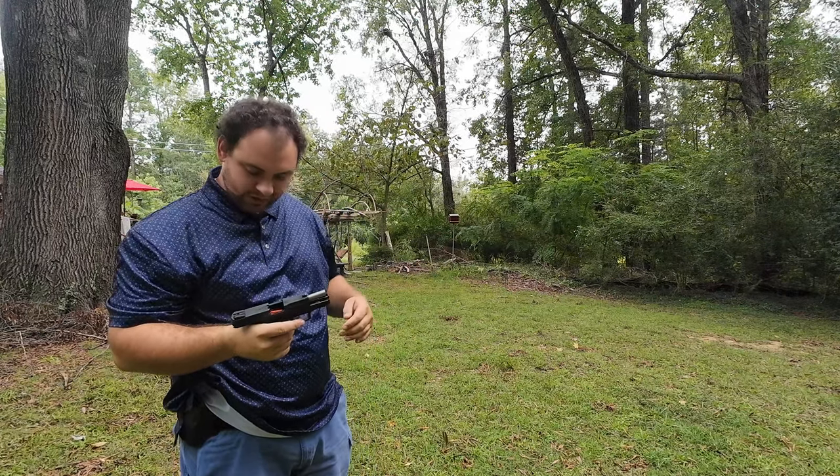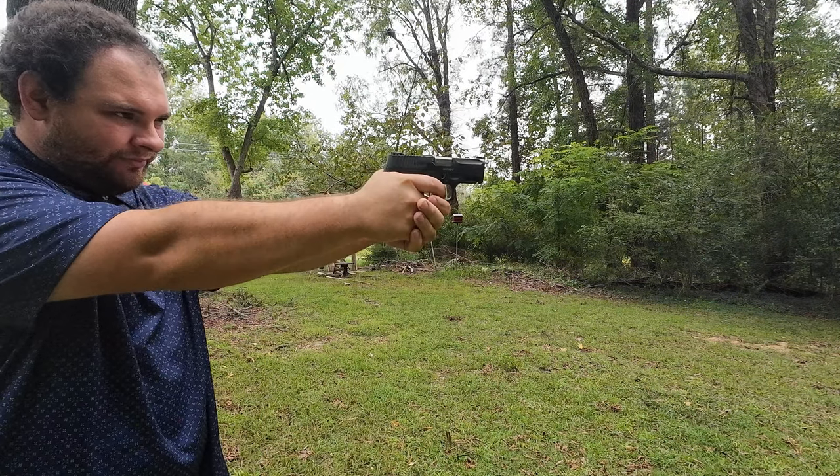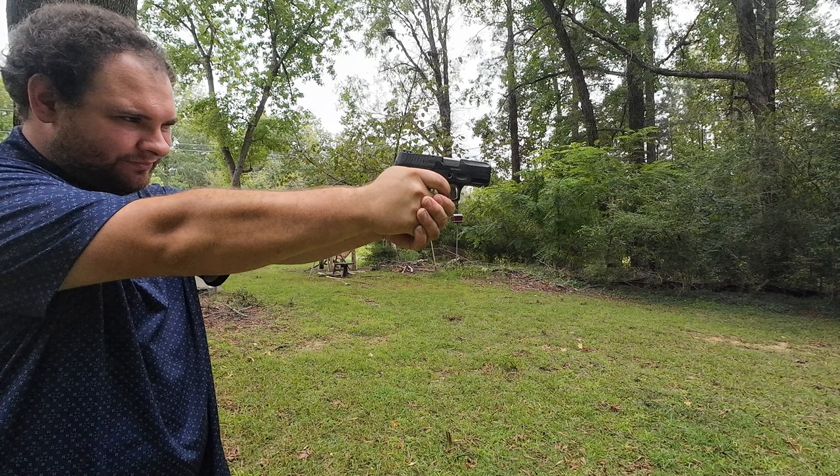You got your fenders on? I sure do. It was actually a lot easier to shoot the gun when I moved my hand down.